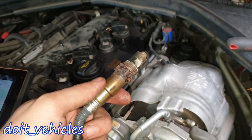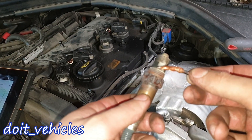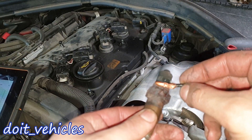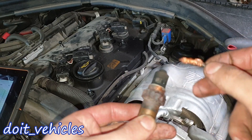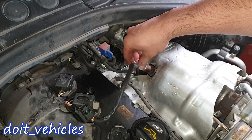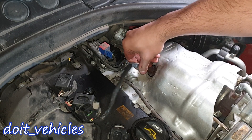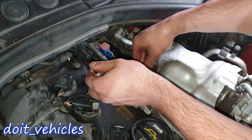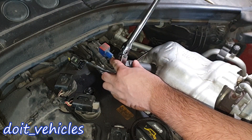Let's install the oxygen sensor back. You can put just a little bit of copper paste on the threads — not too much so it doesn't get on the sensor itself, just enough so it won't seize. You should be able to tighten it by hand first, then snug it in.